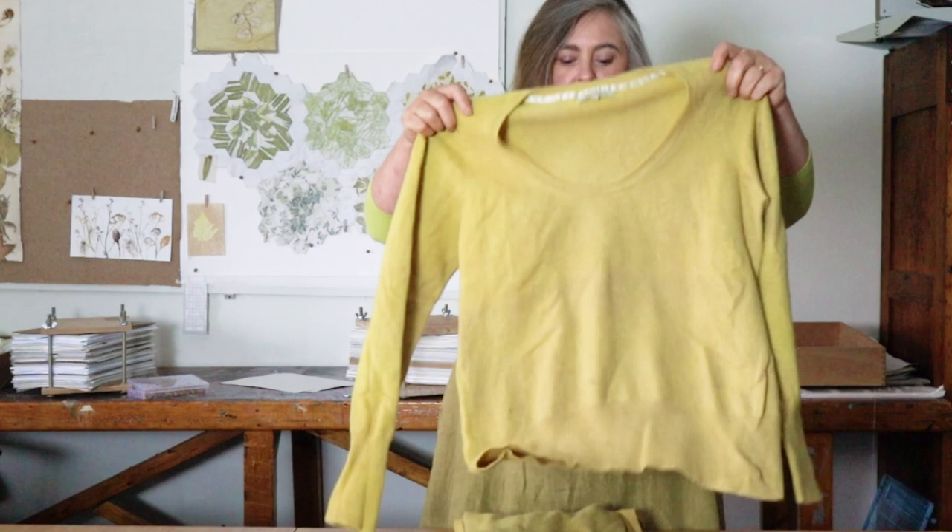And this is how the cashmere jumper has turned out. These have now been washed and dried. You can see it's a really lovely colour you get from willow herb — a good mustardy colour. This is a dress I wear most often in the studio, so I'll be able to swap my t-shirts for something a bit more snuggly as soon as we get into autumn. This is the round-necked one, and then this one is the fallen neck. So I'll be very, very warm.